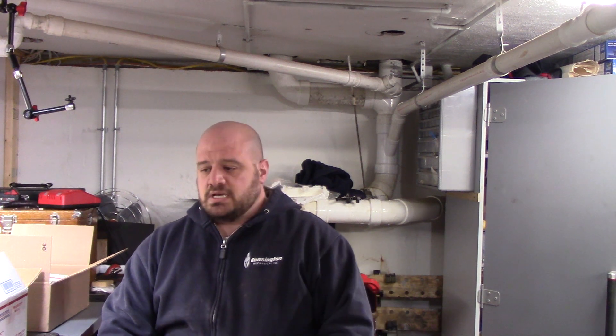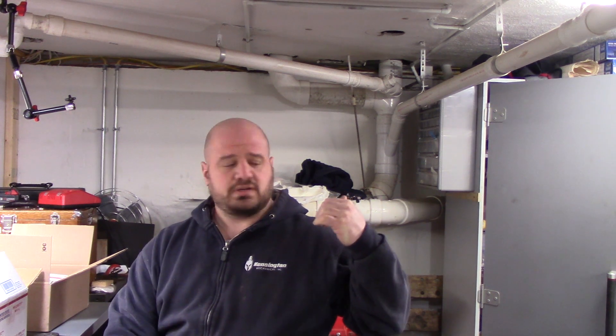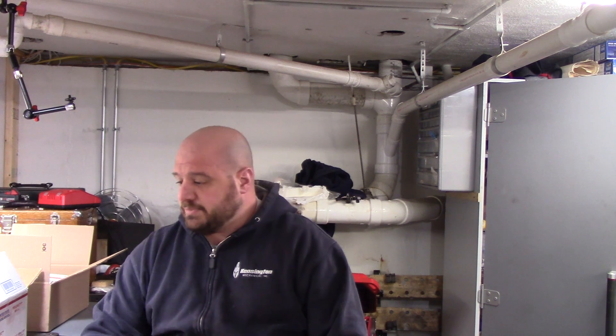Hey guys, welcome back to the shop. Little chilly down here this morning and it's actually snowing at a pretty good clip outside. We're destined for somewhere between four and six inches. I don't know how much we got out there now, but either way I don't like it. I thought we would kind of get away with a lot less snow this year, but the past few weeks we've been getting everything we've been missing.